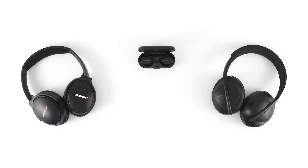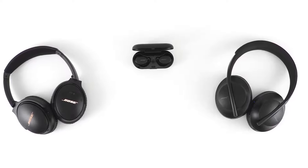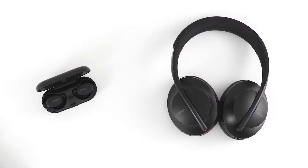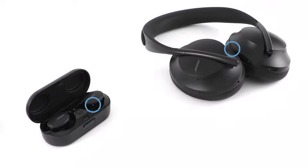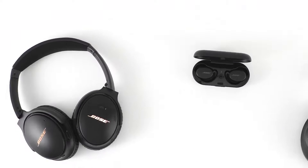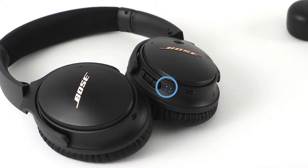Now let's put your headphones in discoverable mode so your Bluetooth device can find them. If your headphones or charging case have a power button or a dedicated Bluetooth button, briefly press and hold it until the Bluetooth light begins slowly pulsing. If your headphones have a power switch, push it all the way right and hold it until the light begins pulsing.